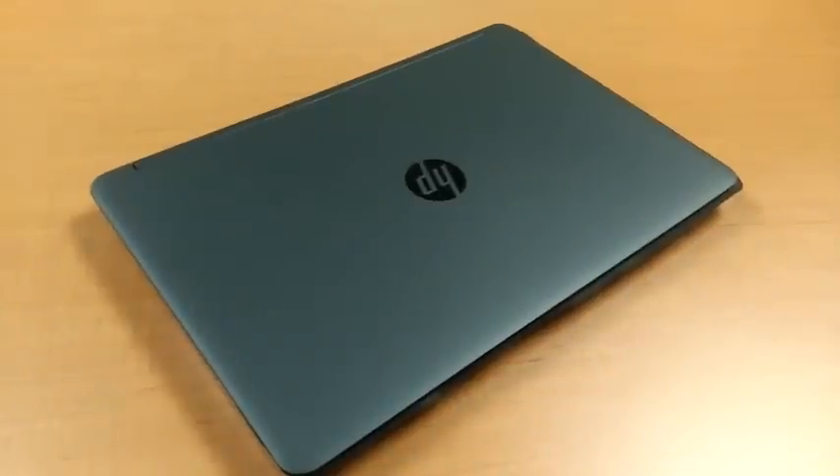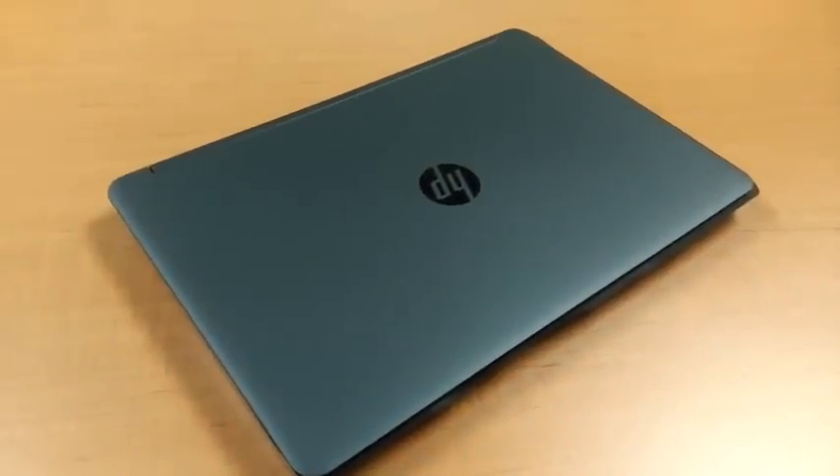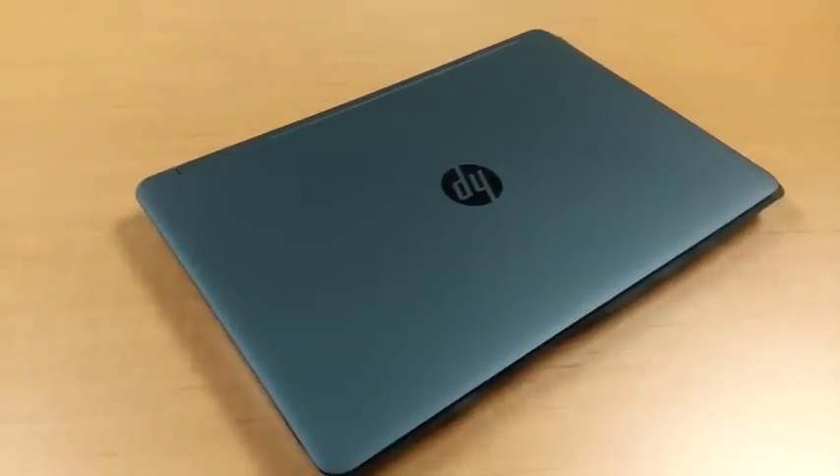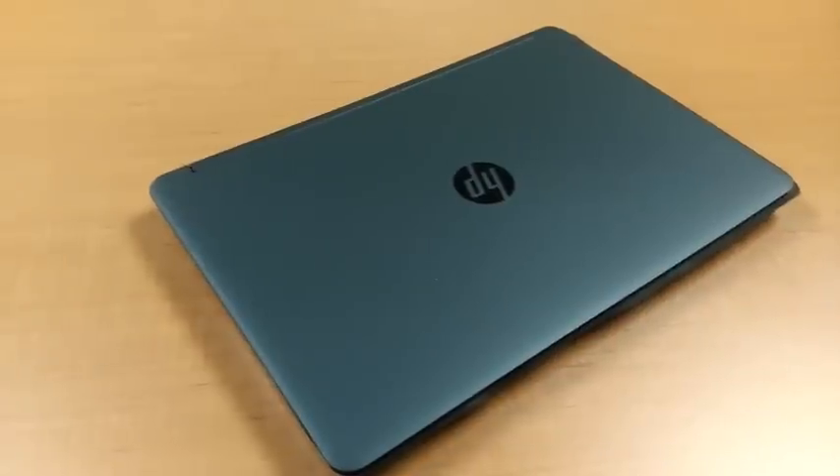Hey folks, here at OSReviews, you're watching our video first look at the HP ProBook 650 G1. This is a 15.6-inch business-oriented laptop that has a rather sleek design as well as pretty good specs underneath the hood.